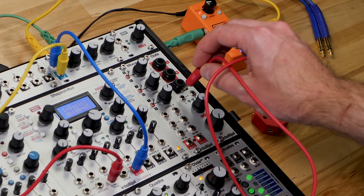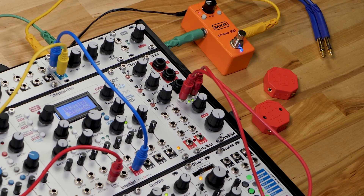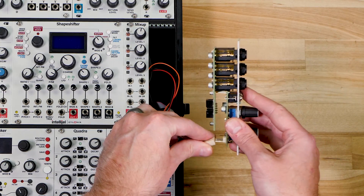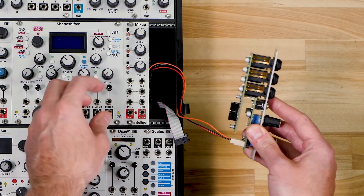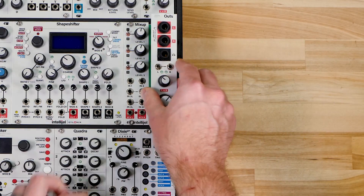To use Outz, simply connect the final output of your patch to the 1/8-inch inputs. The left input is normalled to the right, so you can create a stereo signal from a mono source. Or, if you have a Mixup, you can connect it with the supplied ribbon cable using the 3-pin header on the backs of the modules to eliminate the need for patching.